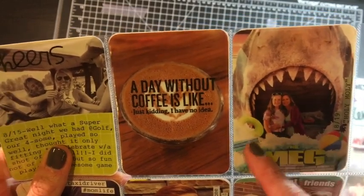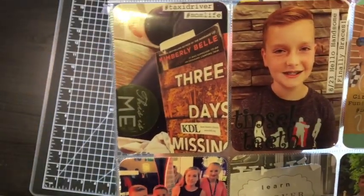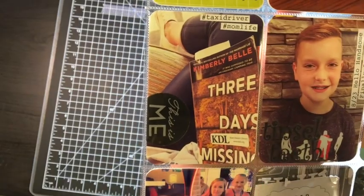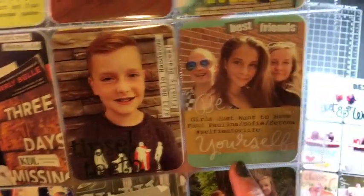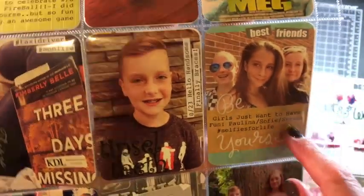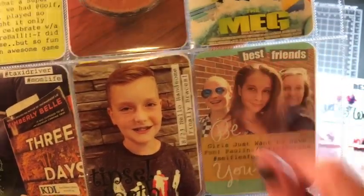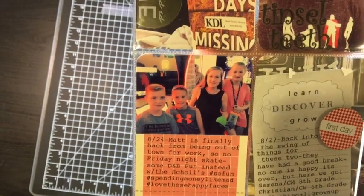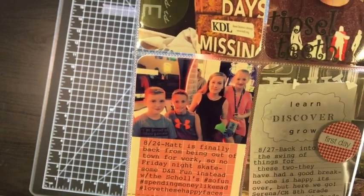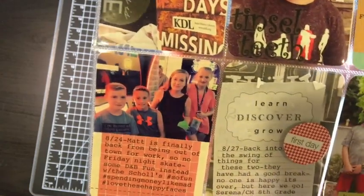This is my daughter and I — we went to see The Meg and got to stand in front of a little cardboard cutout, which was so fun. This sticker is just mom life — sitting waiting at appointments, getting ready for back to school, so I took a picture of the book I was reading. This is my son — I have a clear sticker that says 'tinsel teeth' and he finally got braces. This is my daughter and her girlfriends on a Project Life card, 'be yourself' is a clear sticker. Then my kids at Dave and Buster's — it's basically a giant video arcade slash restaurant bar, a win-win for adults and kids.